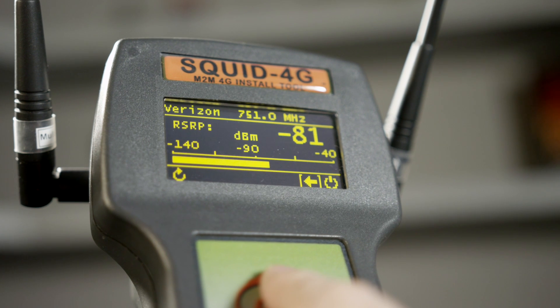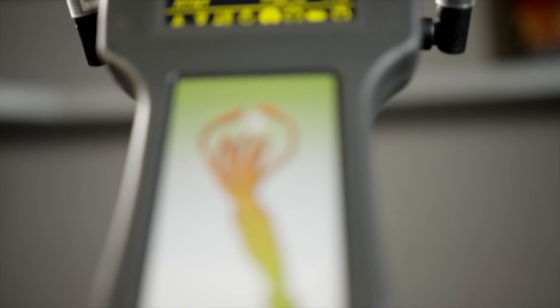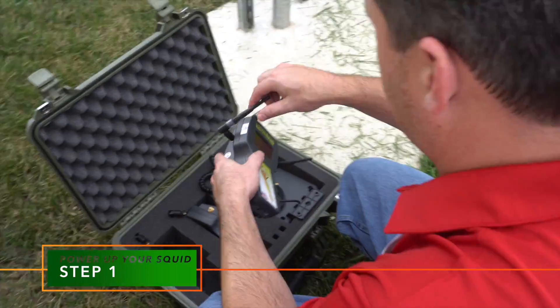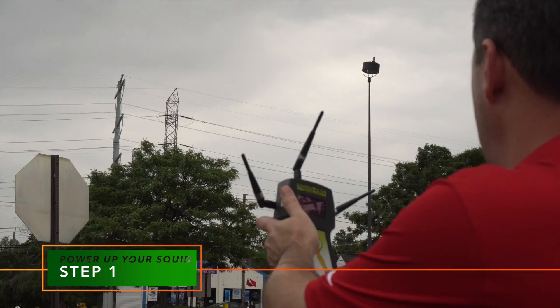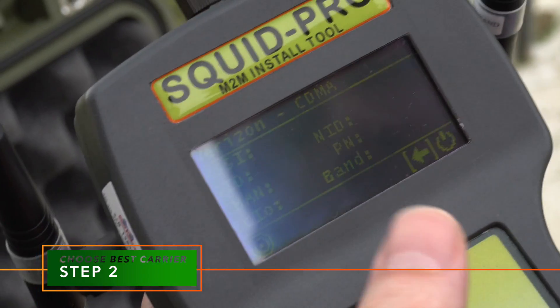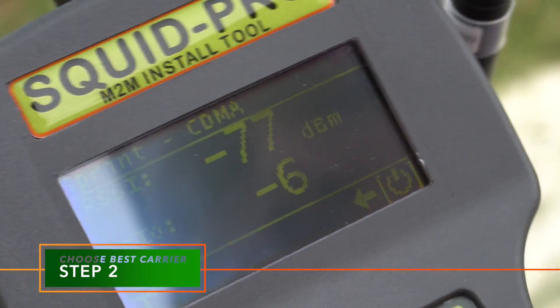allowing operators and installers to easily choose the best carrier and antenna placement in three easy steps. First, power up your SQUID and scan all nearby 3G or 4G cellular base stations. Next, organize your list of carriers and choose the strongest one.